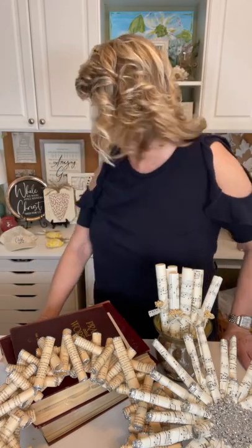Hey crafty friends, it's Heidi Scott with DIY Dreaming and I have a really super simple but really fun idea to show you with different kinds of paper. I'm going to be using sheet music and vintage dictionary pages, but you could use scrap paper. I'm also going to be using some brown craft paper, so this is one of those projects that is practically free to make.